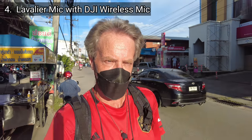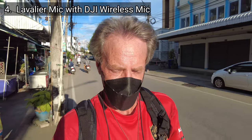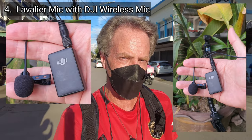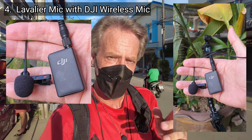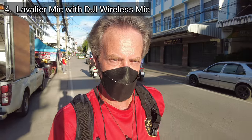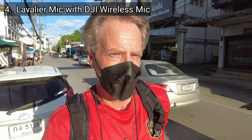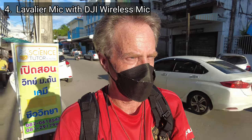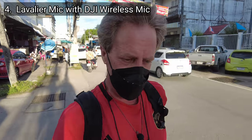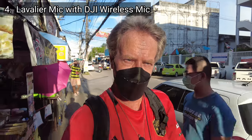This is an audio vlogging test of the DJI Pocket 2. This is a test of microphone setup number four. I have a lavalier microphone on my chest, attached to the DJI wireless mic that comes with the Creator Combo kit for the Pocket 2. This is situation number three — a noisy outdoor environment. I'm walking down a busy street in Thailand and there is traffic noise around me, as well as quite a few people and market stalls. So this is microphone setup number four, a lavalier mic plugged into the DJI wireless mic from the Creator Combo.